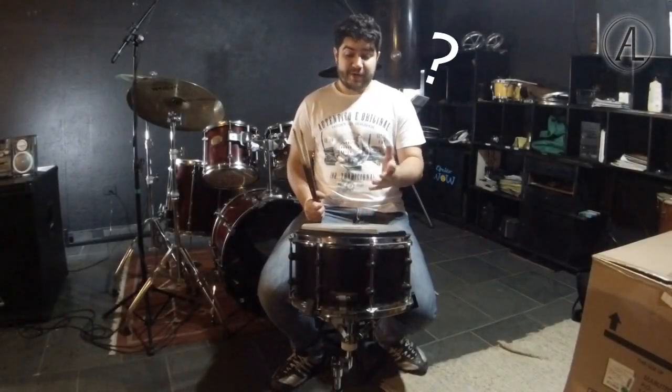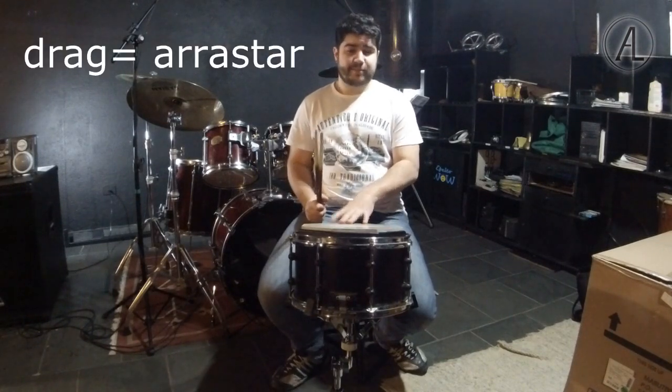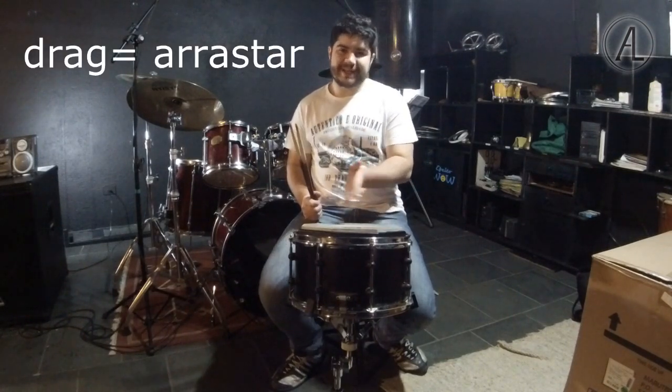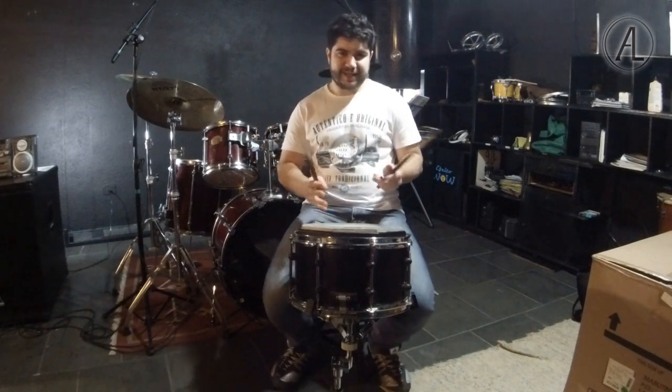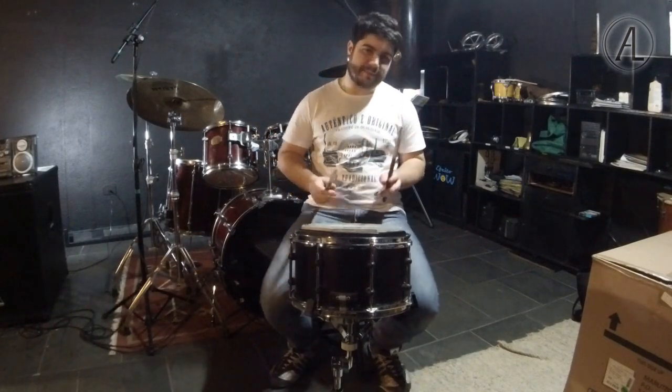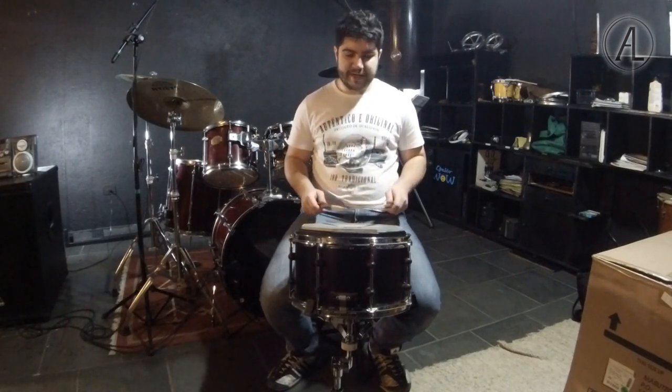So where does the name 'drag' come from? I believe drag comes from the English word 'drag,' which means to drag or pull. Because it sounds like a dragged note. I'll show you so you can understand. The drag is nothing more than a quick double stroke followed by a single stroke with the other hand. So — this here is a drag.